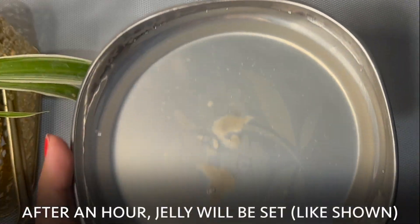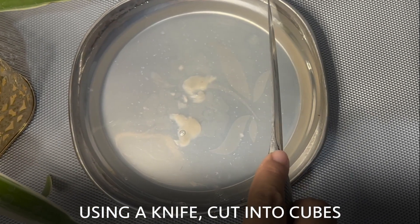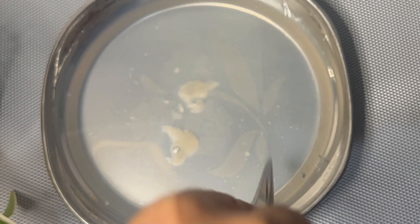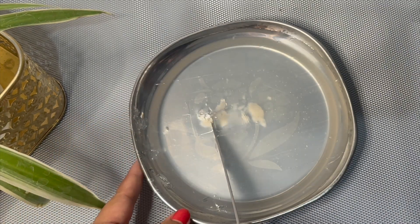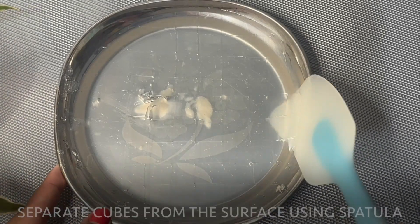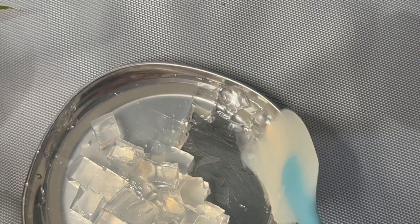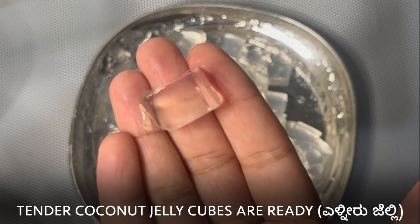Refrigerate for an hour. After an hour, it should look something like this. Using a knife, cut them into cubes. Using a spatula, separate the cubes from the surface. Tender coconut jelly cubes are ready.